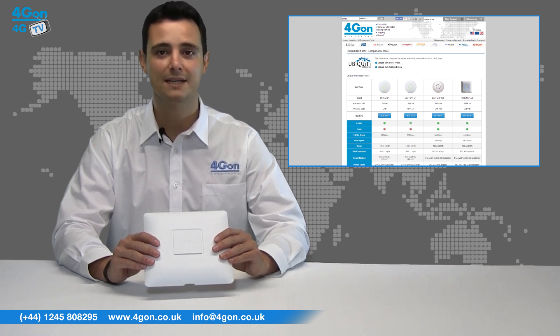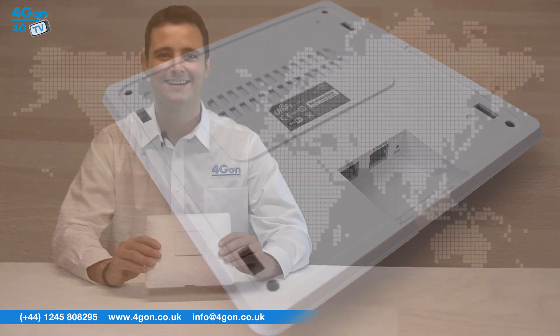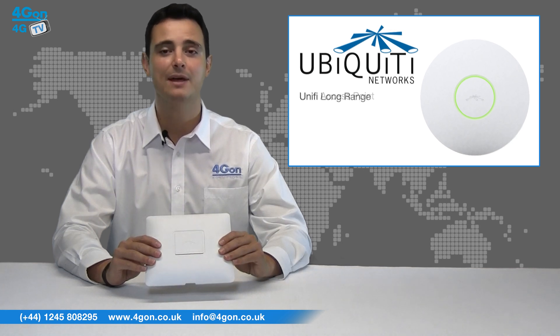The UAP AC is a powerful access point capable of 1300 megabits per second on the 5 gigahertz band and 450 megabits on the 2.4 gigahertz band. With a range of 400 feet, the UniFi AP AC uses 802.11ac Wi-Fi standards. It outperforms a standard UniFi AP and long range model in terms of speed, but loses out on range to the 600 feet reached by the UAP LR. When operating on the 5 gigahertz band, the AP AC is miles ahead in speed above the three previous indoor UniFi models.